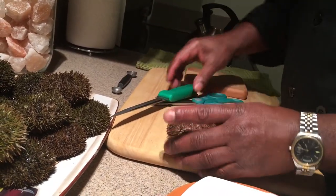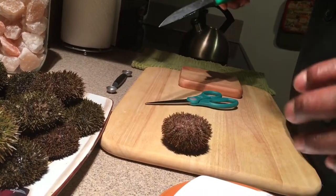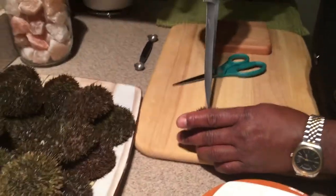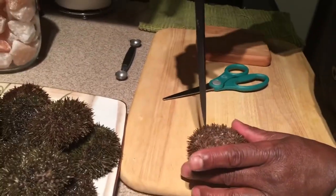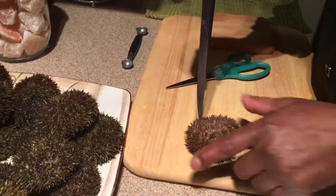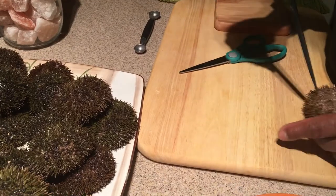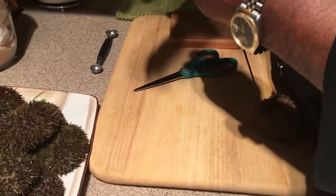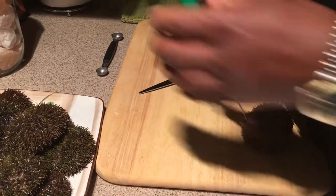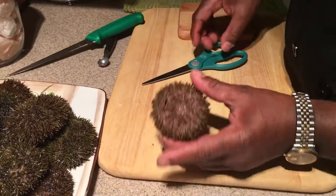The uni is the meat you want to get out — there's nothing else inside except those roe sacs, which they call uni. There are male and female. Now, be really careful when using a sharp knife — always keep your hand away from the edge. I lean it against myself and just make a puncture entrance, then twist a little to create an opening.